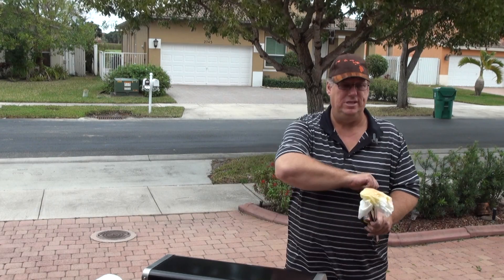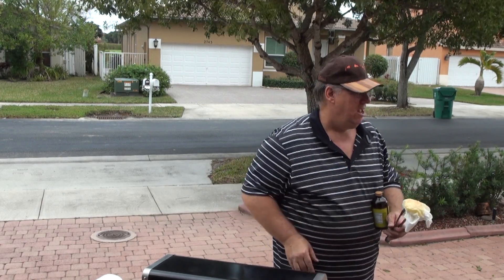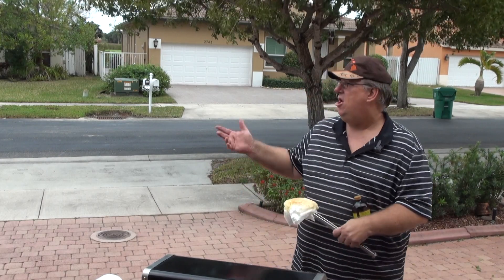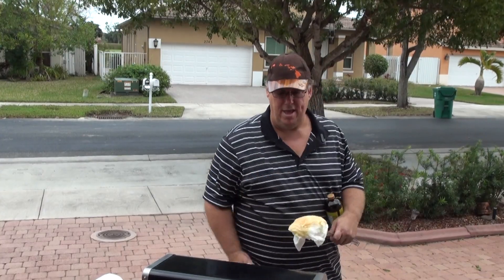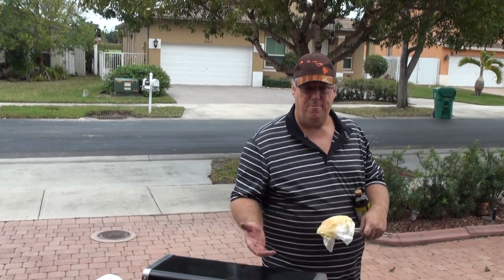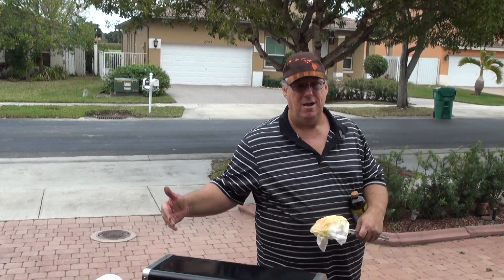Hopefully the rain holds out and I don't have to go in the garage. But we're going to let this run and we'll come back — you may see me in the garage. I don't want the camera to get wet. We'll be back in about a half hour, maybe 20 minutes. As you go further along, the less time it takes.